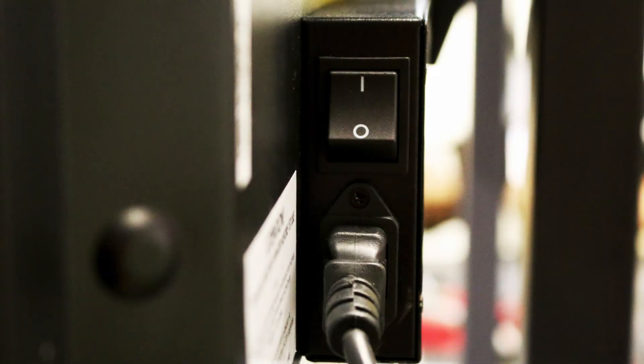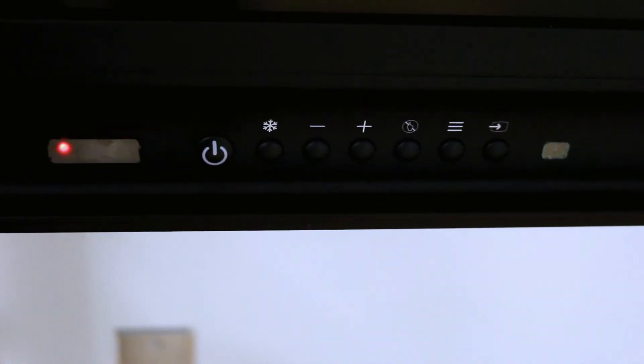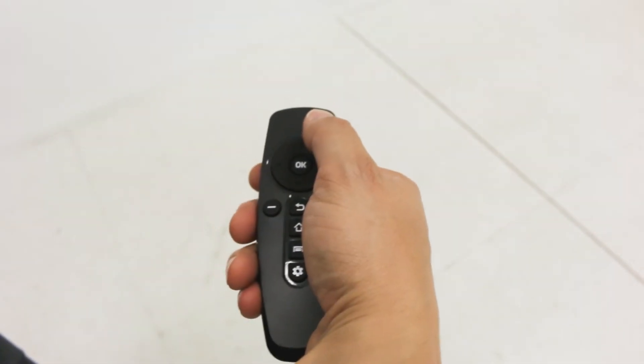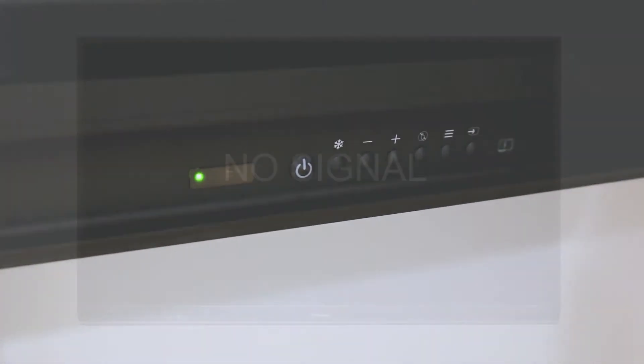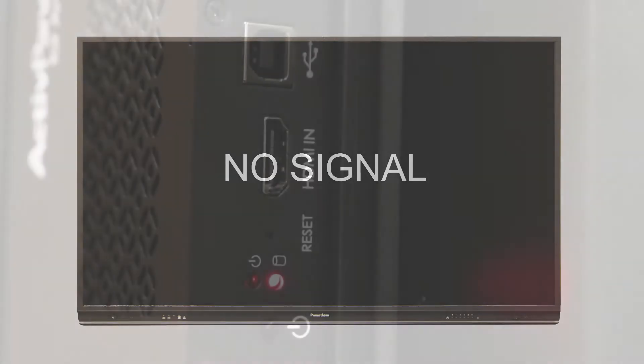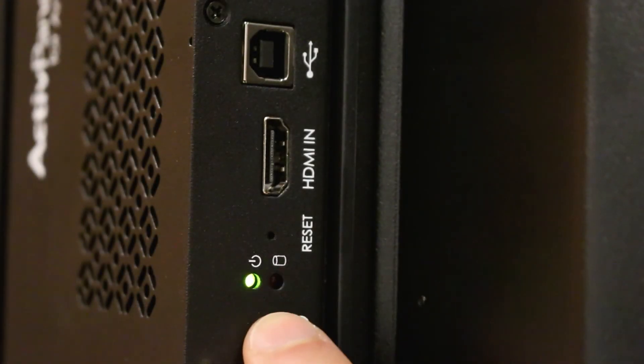Now plug the power cable into the active panel. The power switch is located near the power cable. Switch it on and a red light should display, indicating the active panel is receiving power and is in standby mode. Turn on the active panel with the remote or from the power button. The light should turn green. If the Active Connect OPSG screen is not displayed, make sure it is receiving power. The light on the device should also be green.